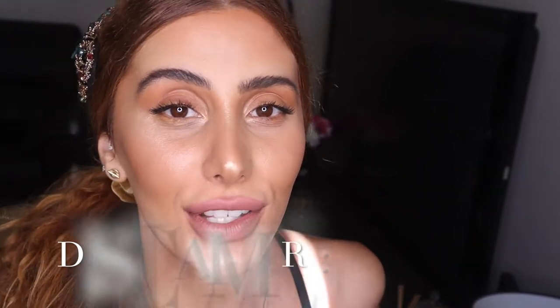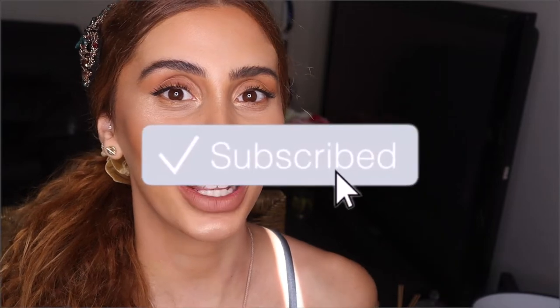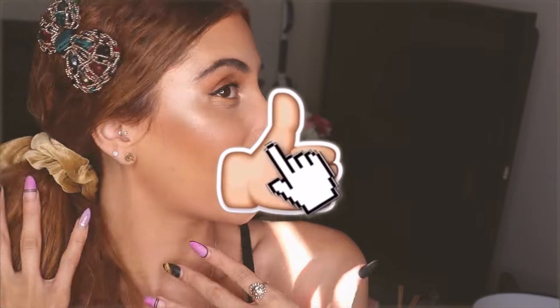If you are not a highlight person, you don't like highlight, you don't want to know about highlight, we can no longer be friends. I'm joking, but I'm obsessed with highlight. So you don't need to wear highlight. This is only a video if you do want to learn how to place it and how to make it really pop for social media and in real life and not make it look really crazy. So if you want to see how I got this look and this amazing glow, please keep watching.